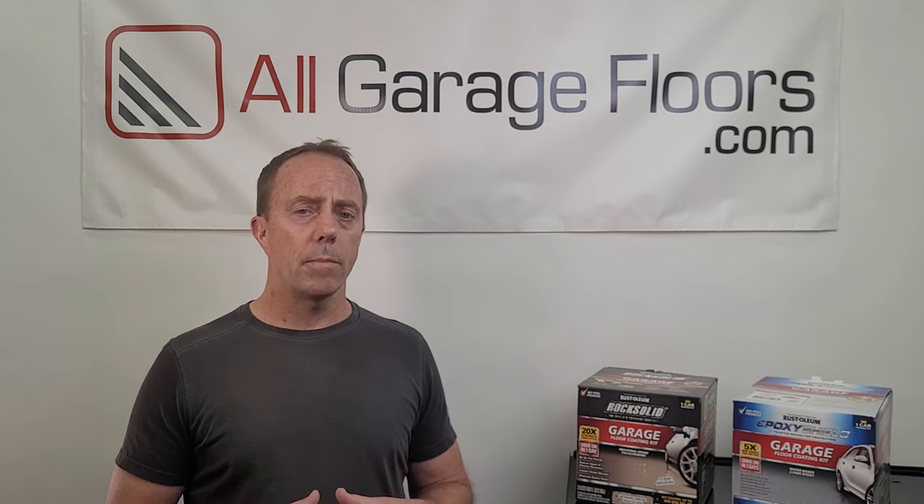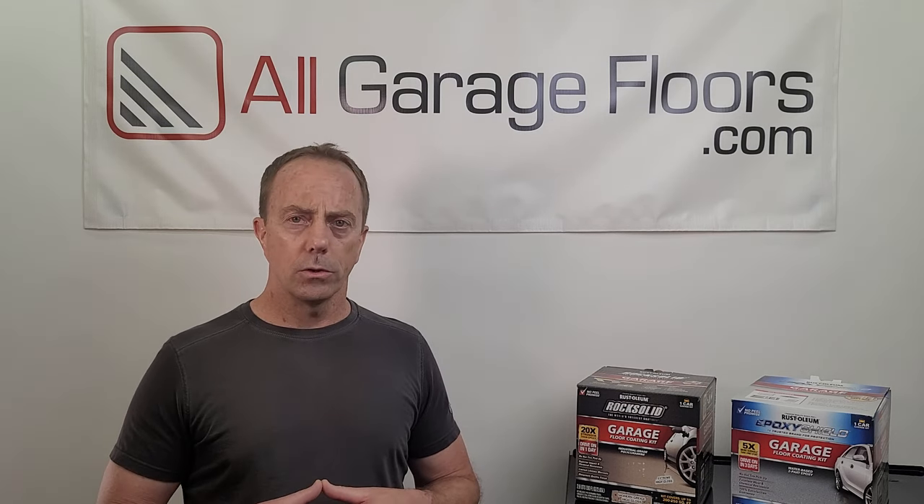Rock Solid achieves minimal hot tire pickup because polycuramine penetrates concrete very well, obtaining a tenacious bond better than Epoxy Shield, and it has a higher heat tolerance so it doesn't soften under car tires. We can say without a doubt that Rock Solid is the better performing coating — it lasts longer, looks better, and is more stain resistant. That said, it's significantly more expensive. When we priced it recently, Rock Solid was a full $105 more per kit. Also, there are commercial-quality single-part polyurea garage floor coating kits that are twice as thick as Rock Solid available for less money.